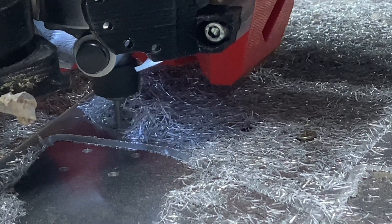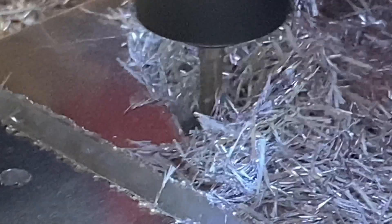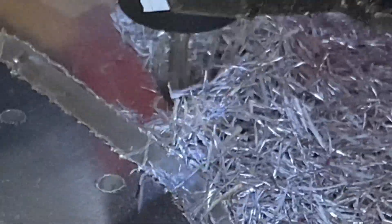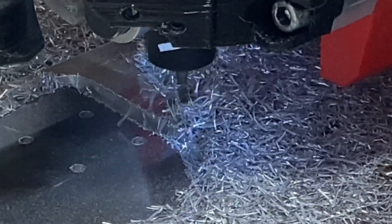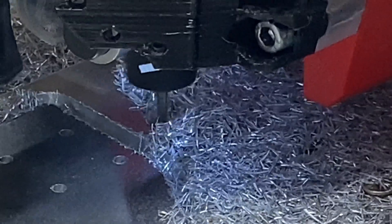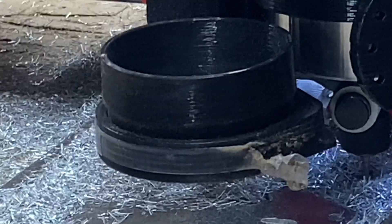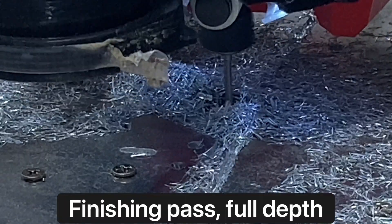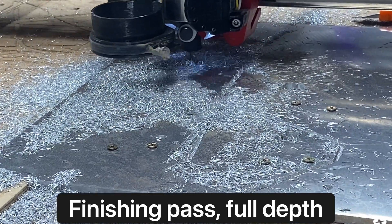That sharp bit was chewing in and getting these nice fat, full-length six-millimeter tall chips — and that's exactly what you want to see. Folks, this is done with the LowRider version 3 — just a tremendous machine. The newer version coming out is going to be considerably better, but version 3 is impressive. If you're struggling with cutting aluminum and your feeds and speeds are supposed to be right, get a brand new sharp bit out and watch what a difference it makes.